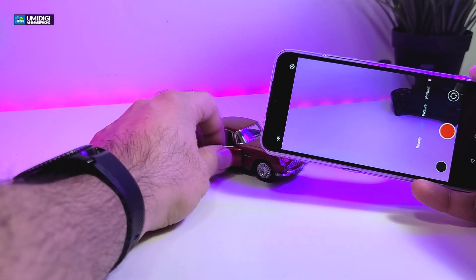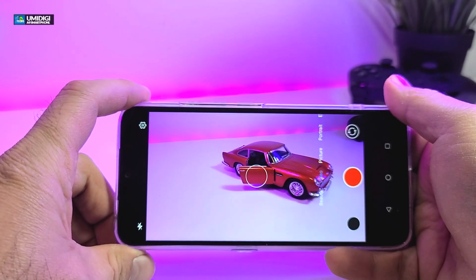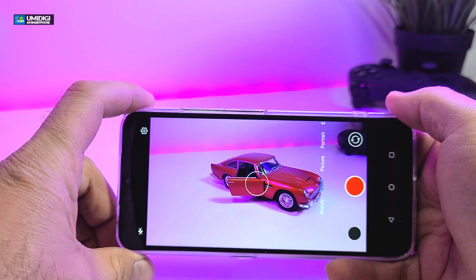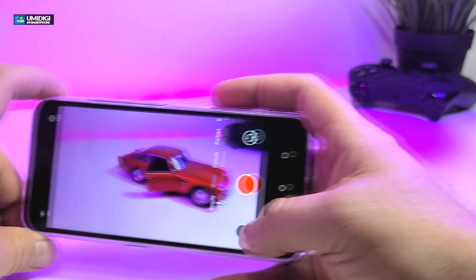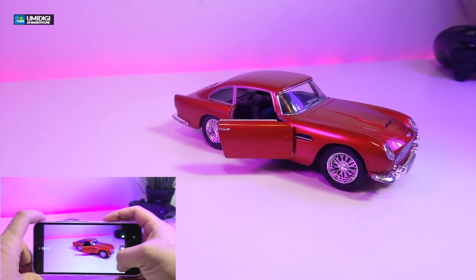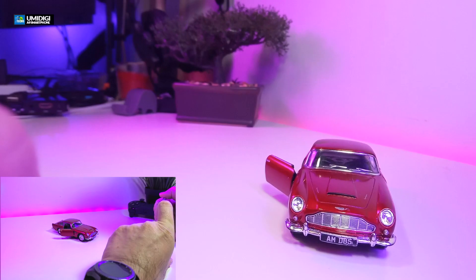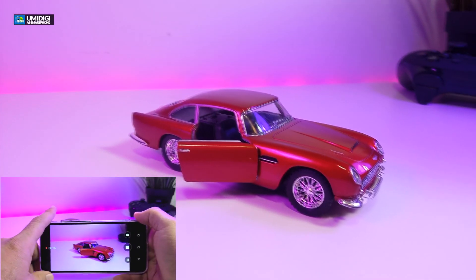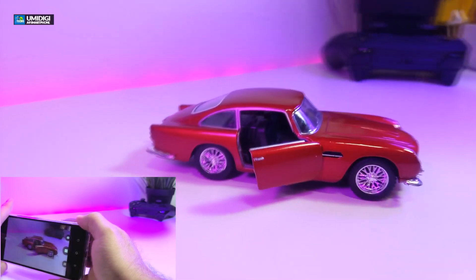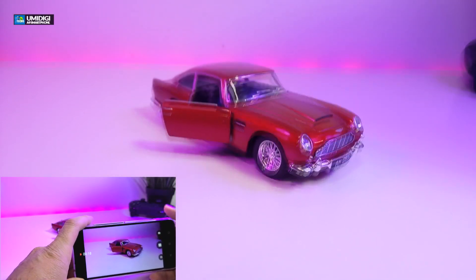Right now we have a little car here. We're going to grab the camera and film it. This is 1080p, so it will be full screen. We'll start from the side and go around to show you exactly how good the quality will look when filming.